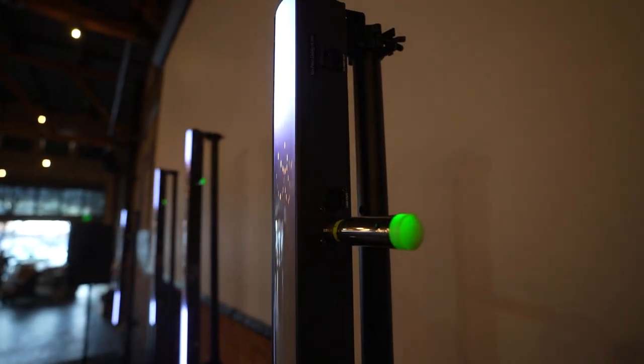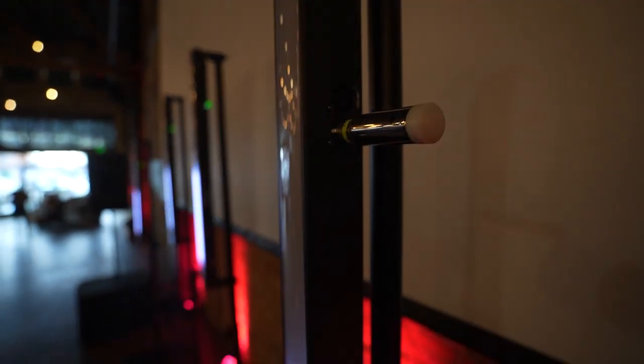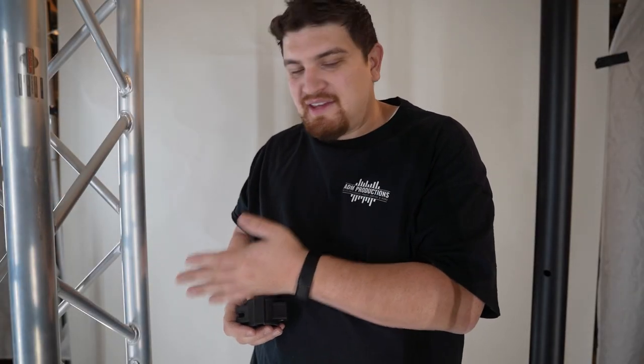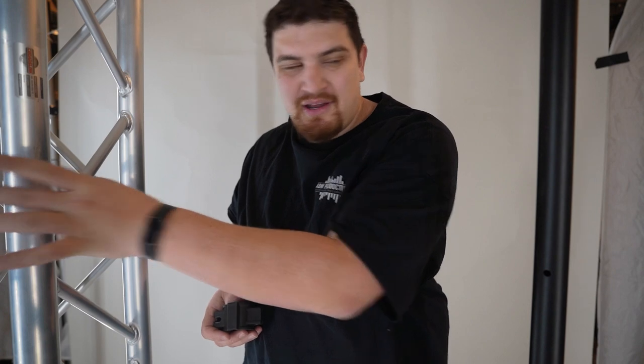First thing to note is the diameter of the pole you're wanting to clamp to. Most of your tubing for standard trussing is gonna be two inches in diameter, and most of your speaker stands and lighting stands are gonna be 35 millimeters in diameter. But I don't mount a lot of things to my trusses these days — I'm mostly using my gravity stands.